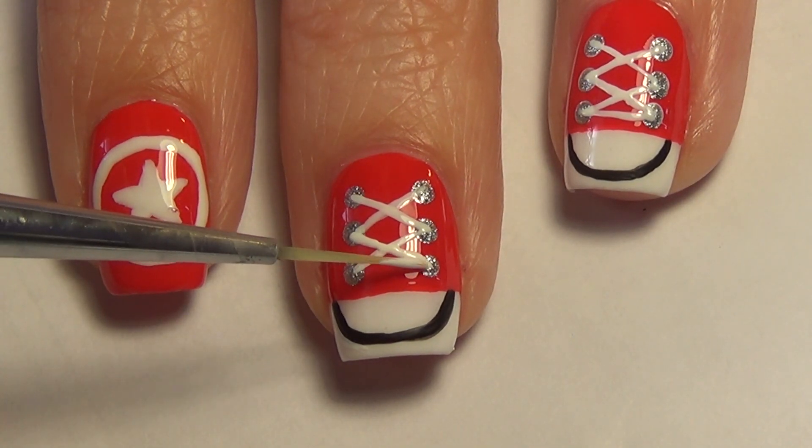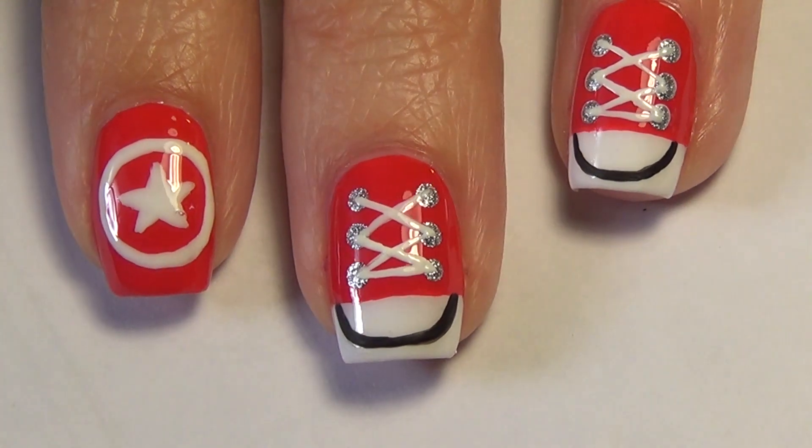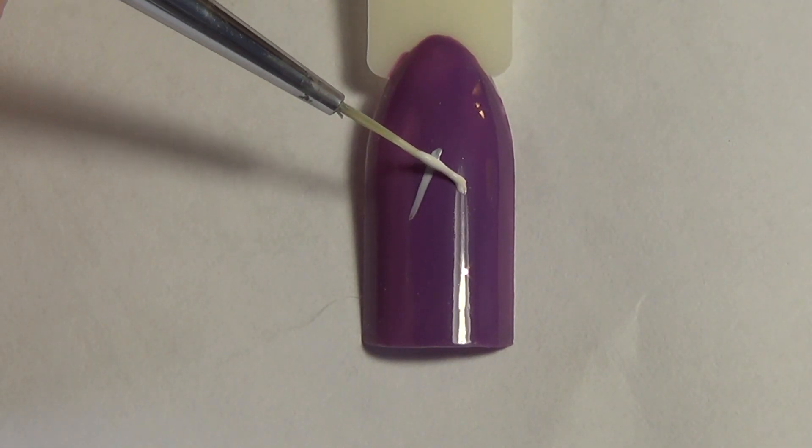The last step is to just create a straight line connecting those bottom two dots, and that's it for the sneaker portion. I also wanted to show you how I did my other nails.